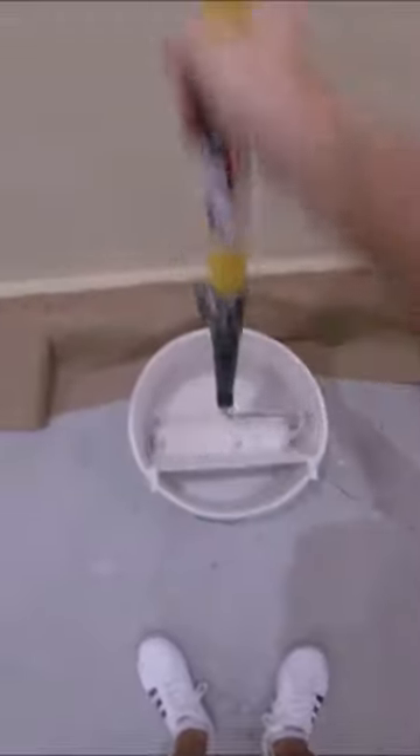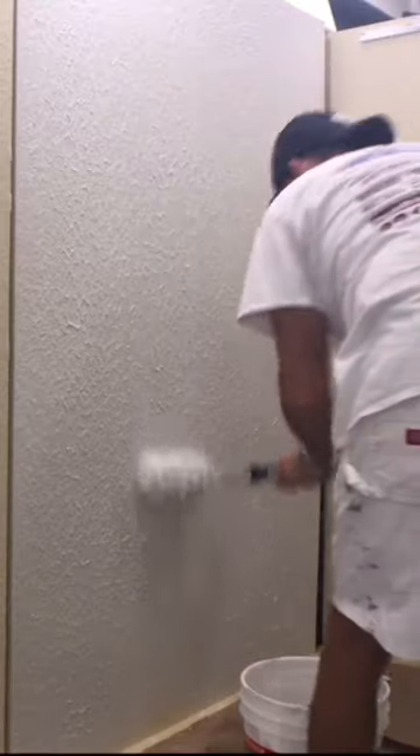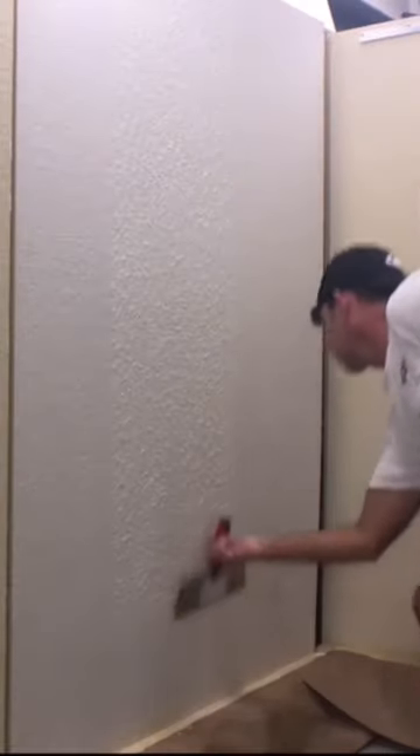You just want to get the joint compound up on the wall, then once it's covered you come back with the roller and make it all consistent. Then I take my 12 inch taping knife, wipe down the wall, and that's how you skim coat a wall with a paint roller. Subscribe for more drywall tips.